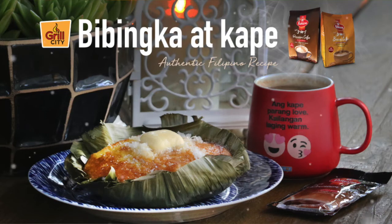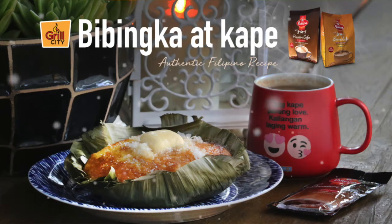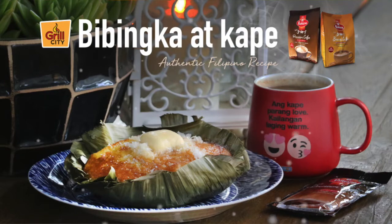Seafood City Bibingka and Pamana 3-in-1 Premium or Brown Coffee — masarap na partners ngayong Pasko. All available only at Seafood City.